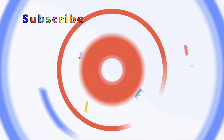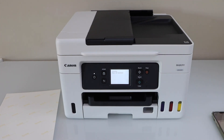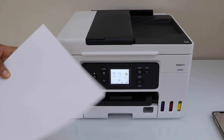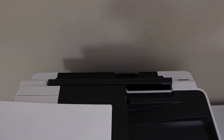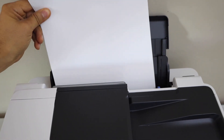GX4020 printer. The first step is to load the paper — load the glossy paper, or if you have any other paper you can load that. Go to the back of the printer; at the rear we have to load the paper and place it here.